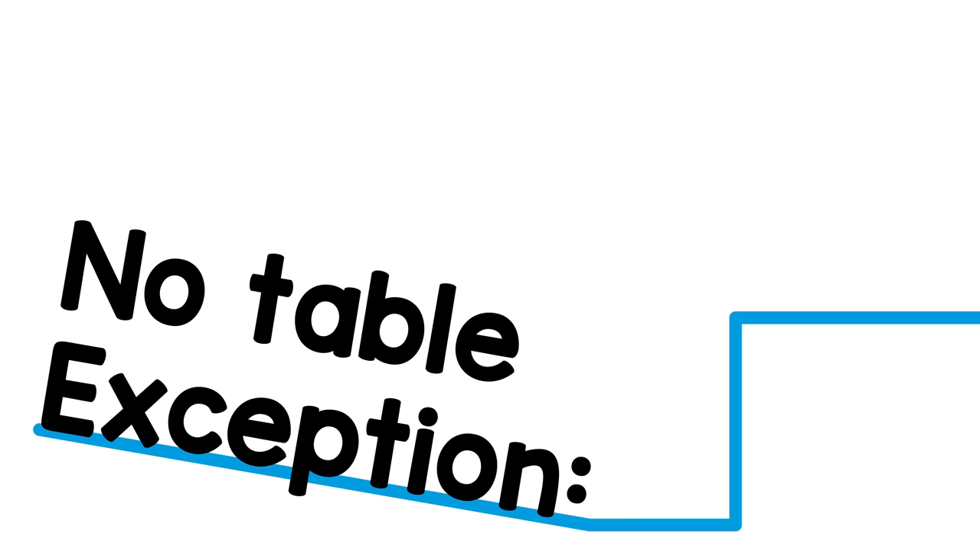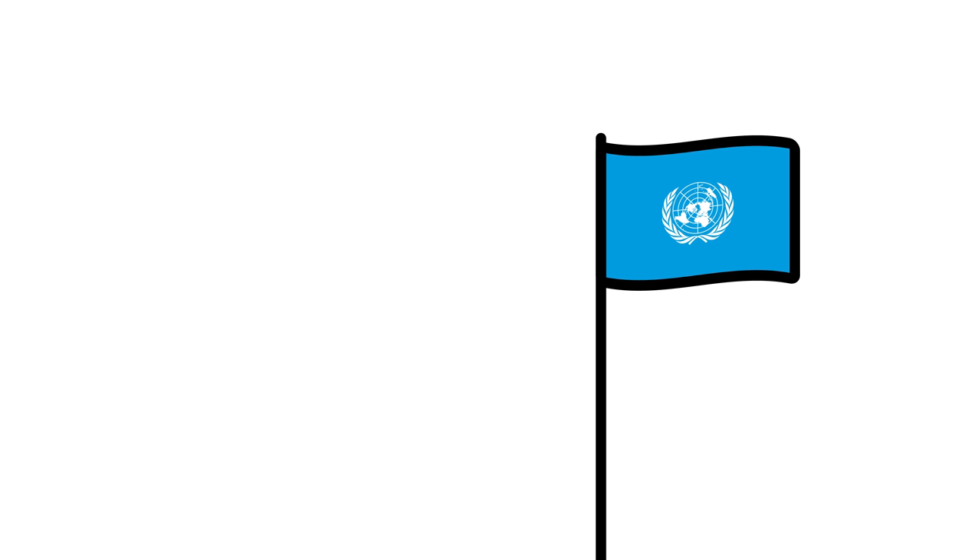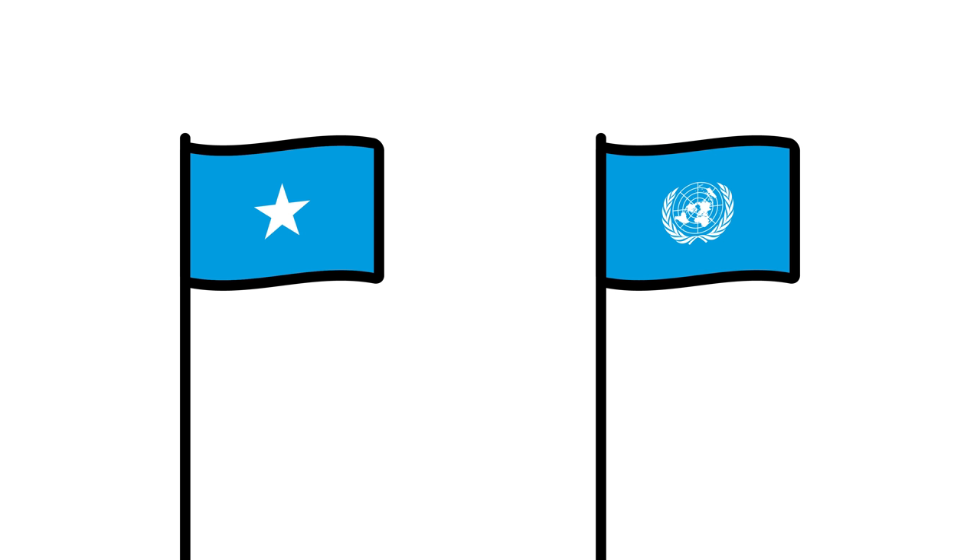Notable exception: Somalia's flag, which, as a reminder of the UN's role in its transition from colony to independent state, uses the exact same color scheme.